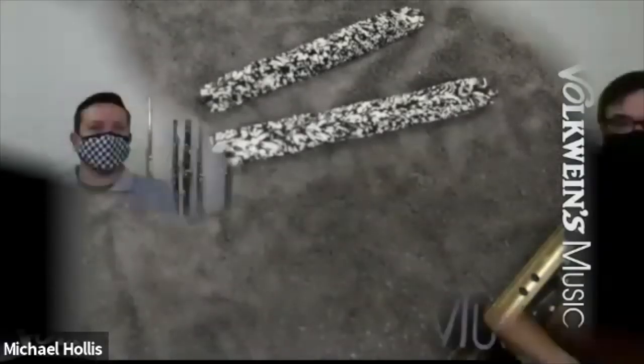Now with the clarinet, here's the bull coin swab as well — this is more of a chamois swab. Like I said, any of them will do fine.